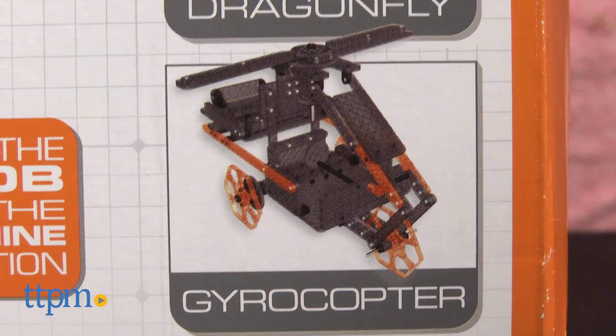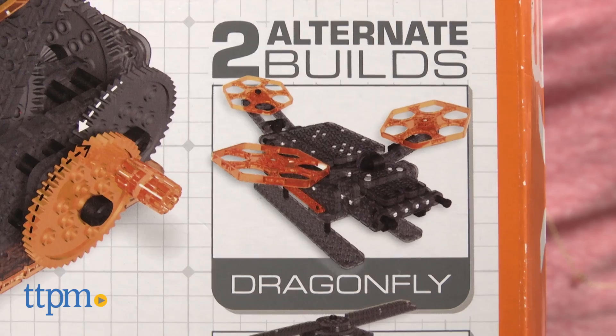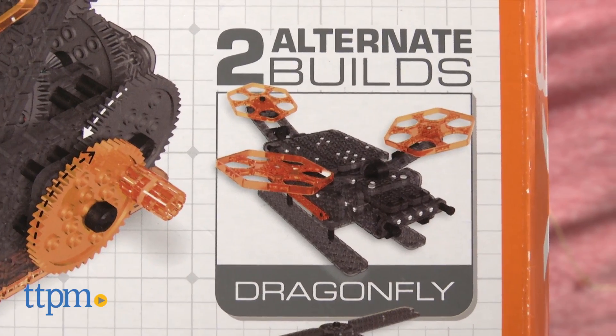The pieces can also be rebuilt into a gyrocopter or a dragonfly, but instructions for those builds are only found on the Hexbug website.